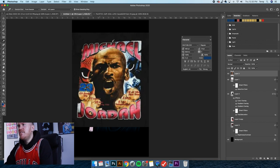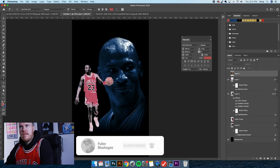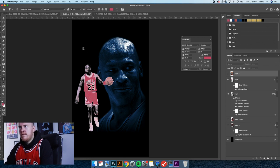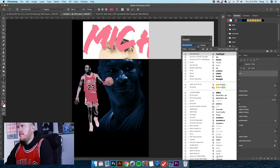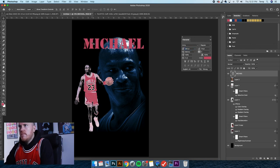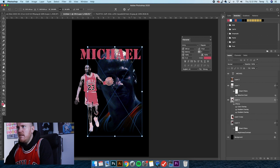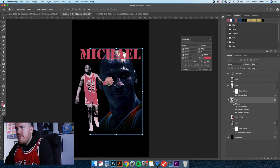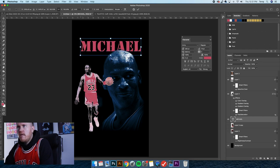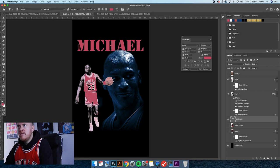That looks pretty cool — it almost looks screen-printed already and blown out, which is great. Let's get into the text because the text is always what puts it over the edge. I really like how this inspiration piece is laid out. I'm going to pull this red from our design using the Eyedropper Tool. Let's try 'Death Blood' as a font — definitely not what we want. Let's look at Army.